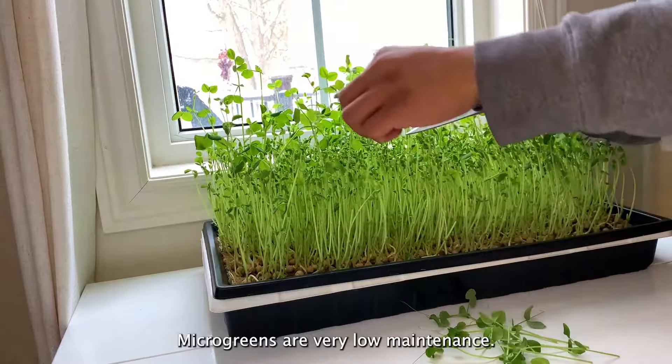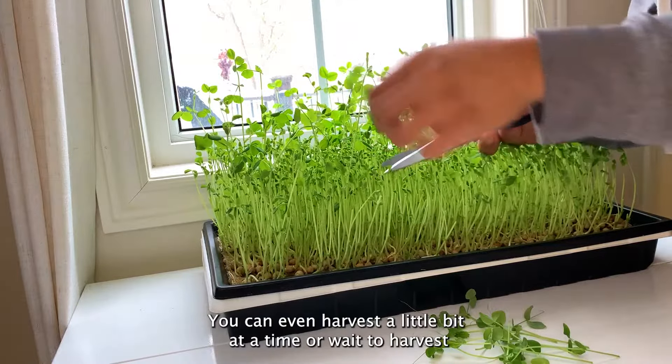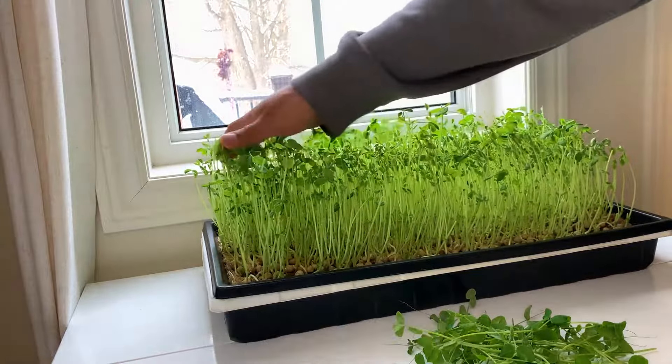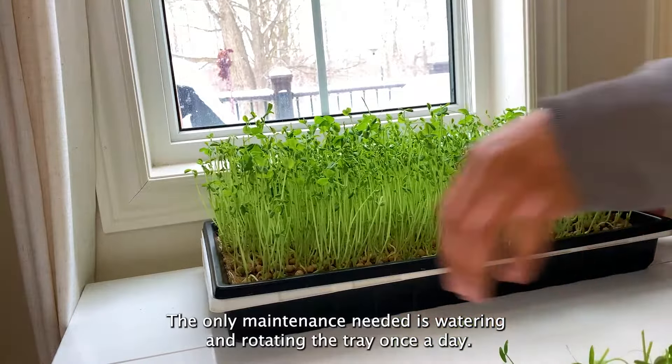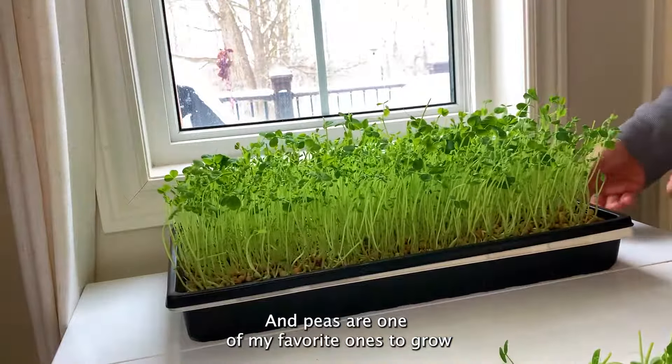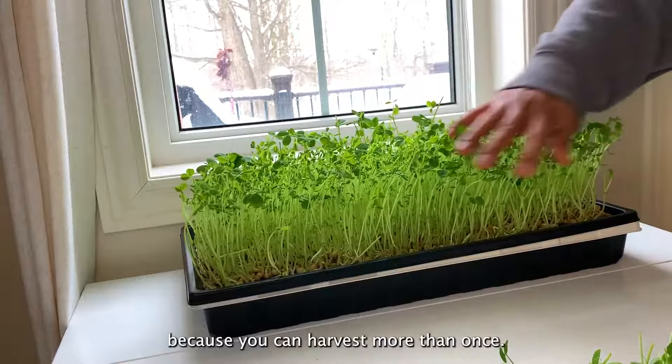Microgreens are very low maintenance. You can harvest a little bit at a time or wait to harvest everything, which only takes a couple of days. The only maintenance needed is watering and rotating the tray once a day. Peas are one of my favorites to grow because you can harvest more than once.